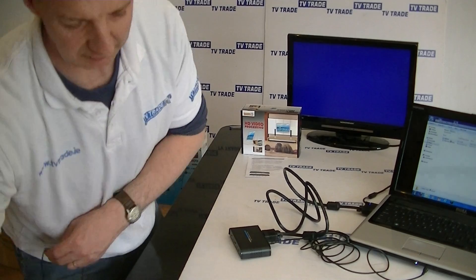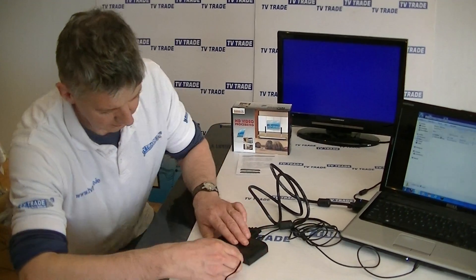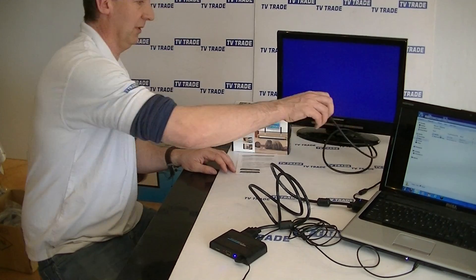The first thing we have to do is give the converter power, so we're just going to power up this unit. We connect the power here, and then grab the HDMI lead.